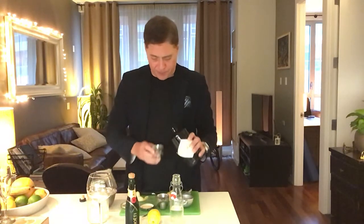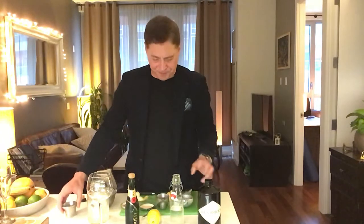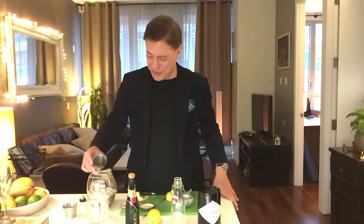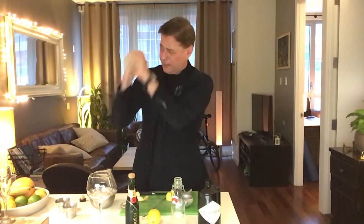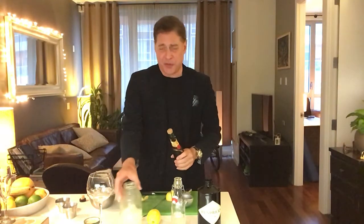We're going to start off with an ounce and a half of gin — this goes into our ice-filled cocktail shaker. Then we're going to do three quarters of an ounce of simple syrup, that goes in, and three quarters of an ounce of lemon juice. I squeezed that beforehand because it always takes me too long to do. We're going to shake this up nice and hard.